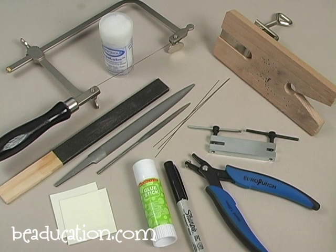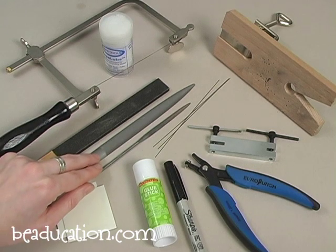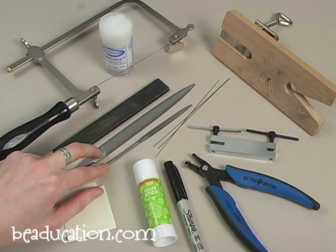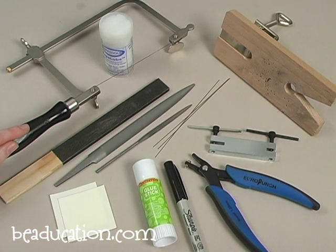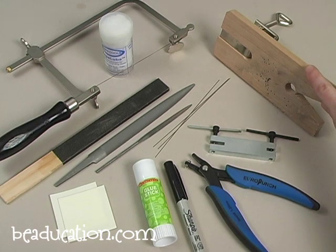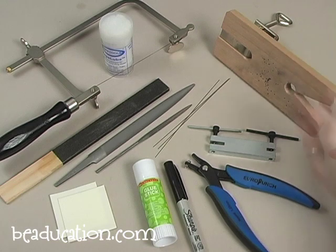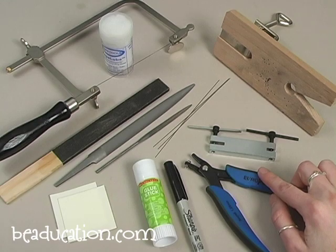Here are the tools and materials we're going to use in today's class: permanent pen, water base glue stick, pro polish pad, an emery board or sandpaper, a variety of metal files, saw blades, jeweler saw, cut lube, a bench pin with clamp. In today's class I used a screw down hole punch and hole punch plier, but you can also use a drill.